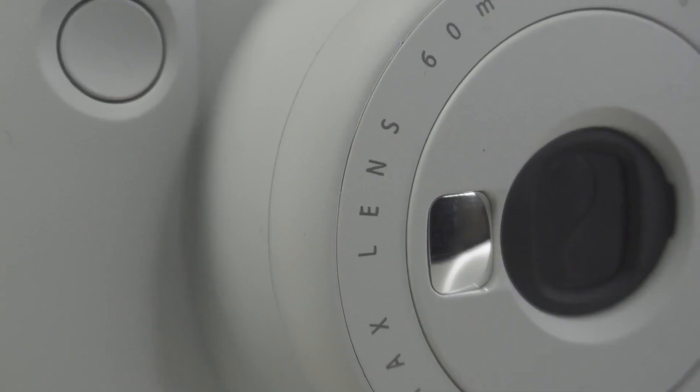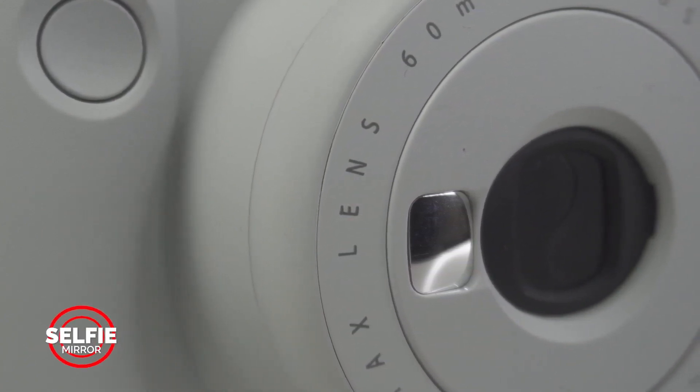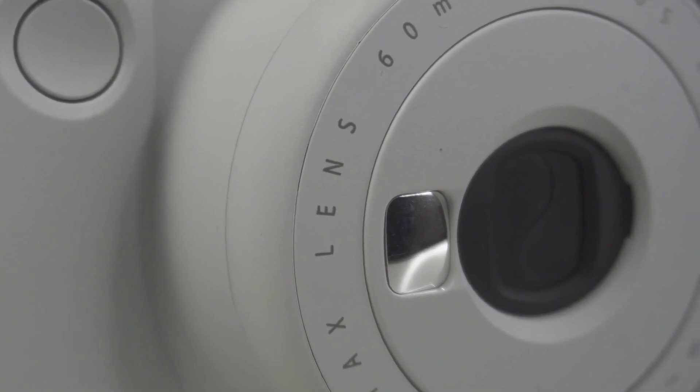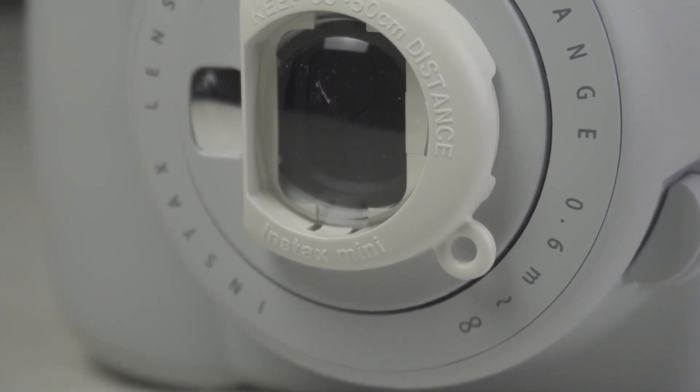One of the Instax Mini 9's most unique design features is its selfie camera. Located on the front, right next to the lens, it's basically a mirror that helps you frame up a selfie so you can get it right the first time without wasting film. Its close-up lens was also effective, although because it is so small, we had to be careful not to lose it.